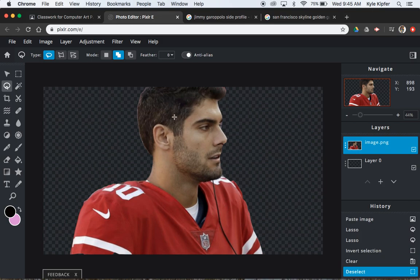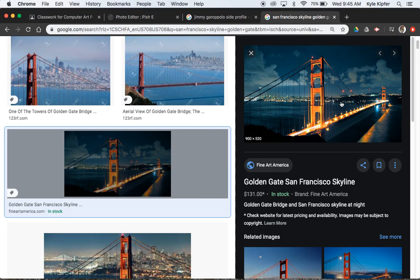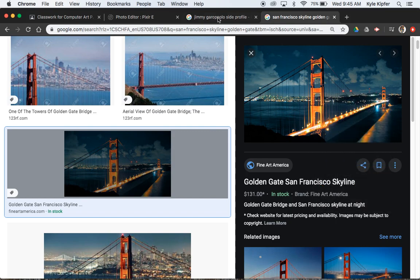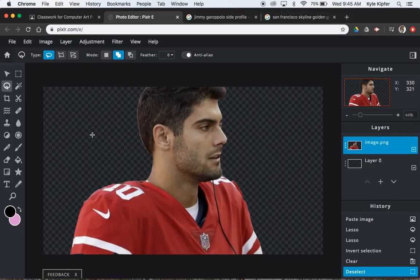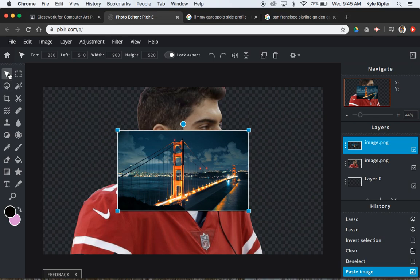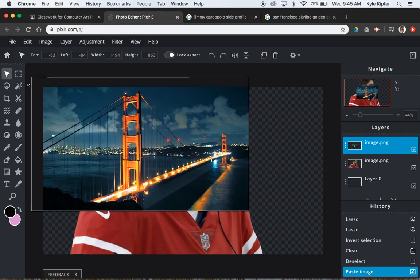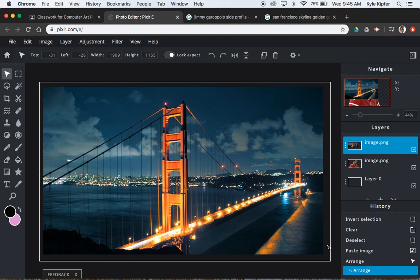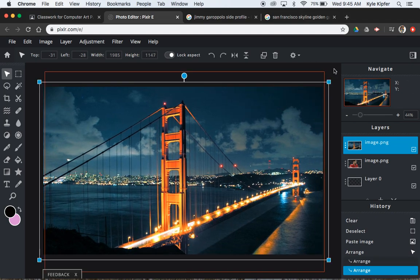Now I'm ready to bring in my second image. I've already got my San Francisco skyline image picked. I'm going to right click — or if you're on a Chromebook, alt click — and Command V to paste it in here, then expand it to fill my canvas space. We are really close to getting finished.